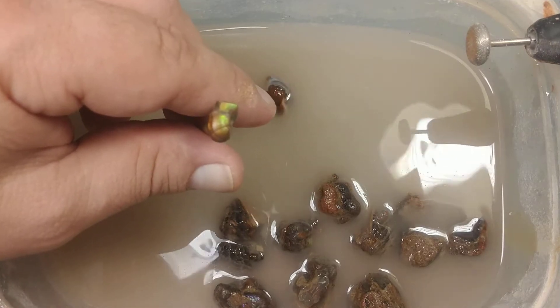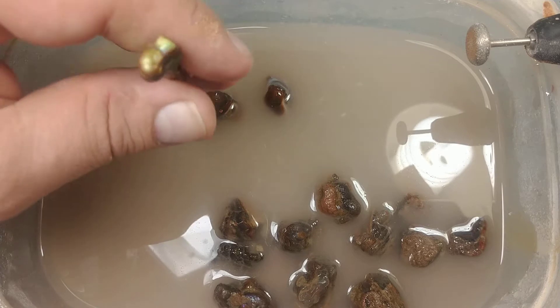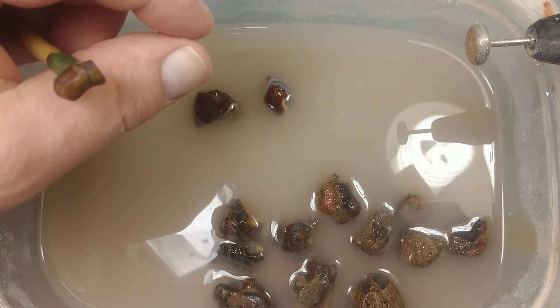Hello again. This is Mark with Mark's Minerals videos. Today I'm working on some small stones.